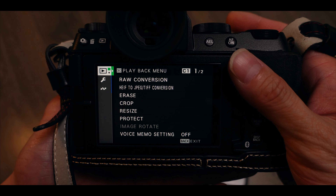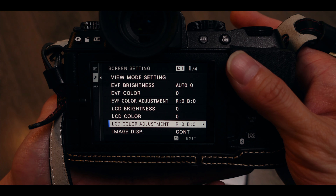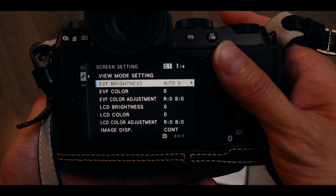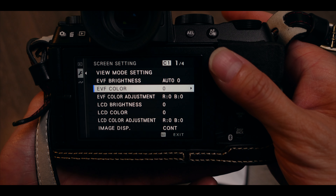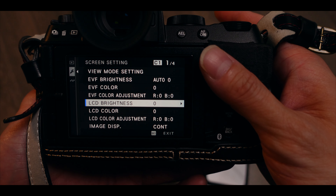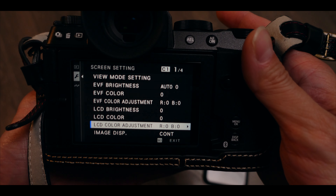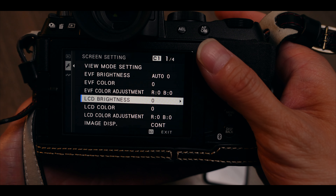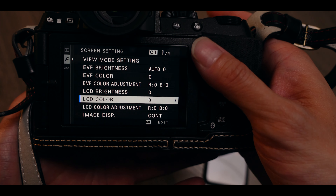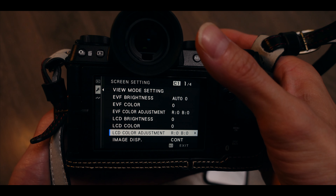True Tone adjusts the display according to your environment, and I'd rather have a natural tone so when I look at any footage or photos on my iPhone I don't see colors shifting as I move to a different environment. If you have True Tone on you'll notice it changes the display temperature. Once you turn it off you can see the difference — this is how my phone display is set up.